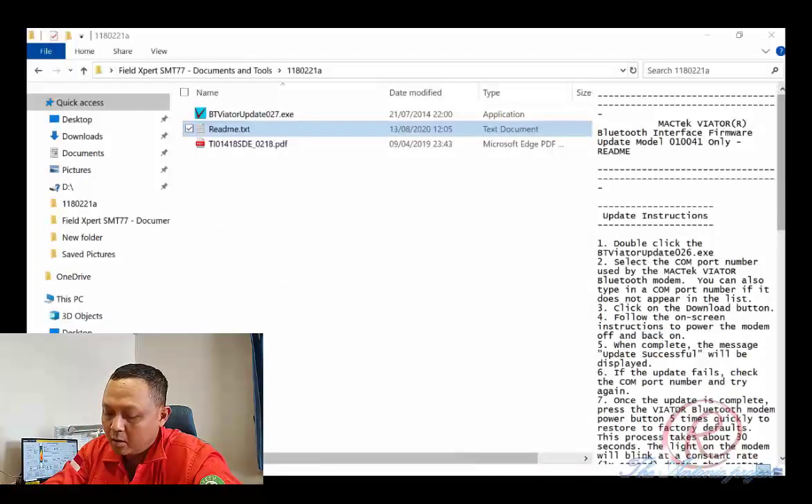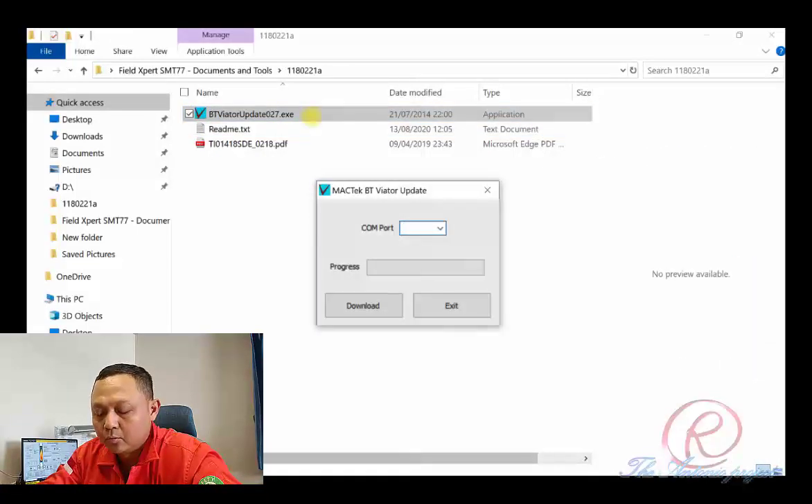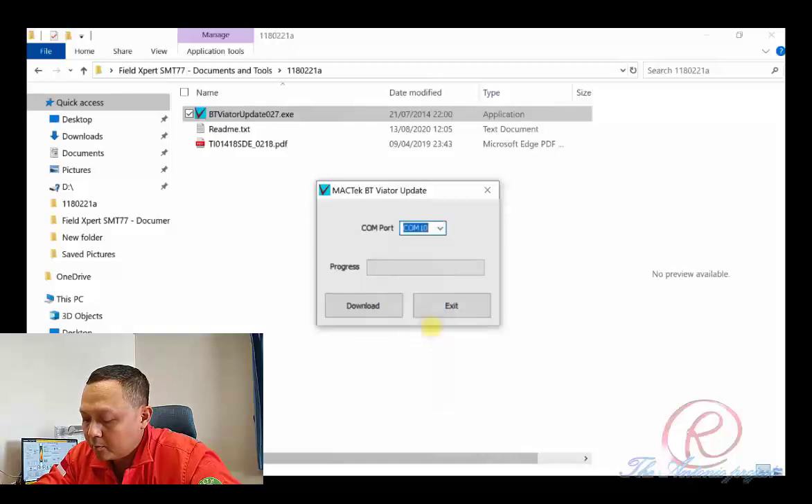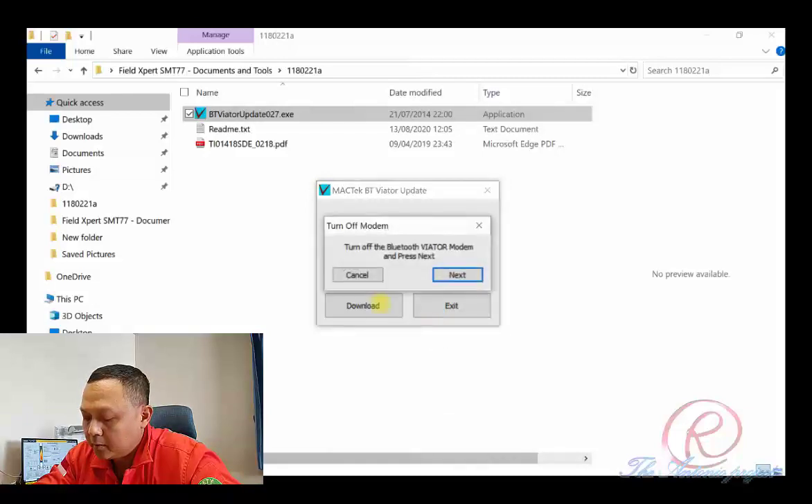That is the procedure on how to update the Viator Bluetooth. Now we will conduct the Bluetooth Viator update. After opening the Bluetooth Viator update executable, we can select the port number. For example, communication port number 10, and then press Download.